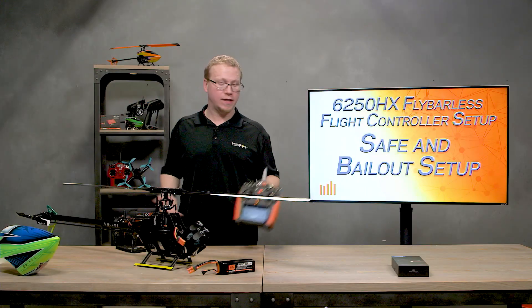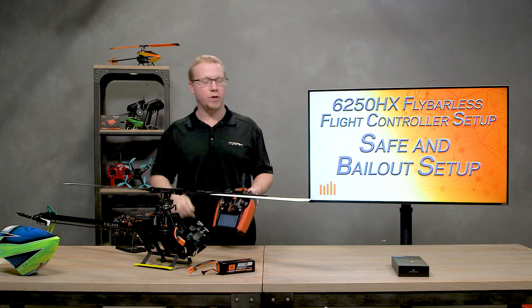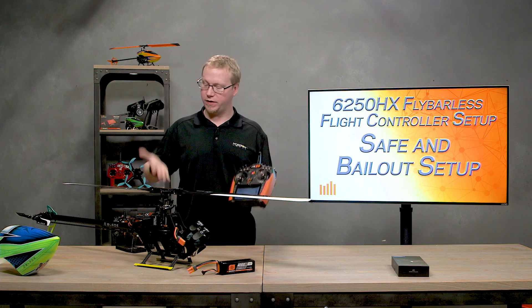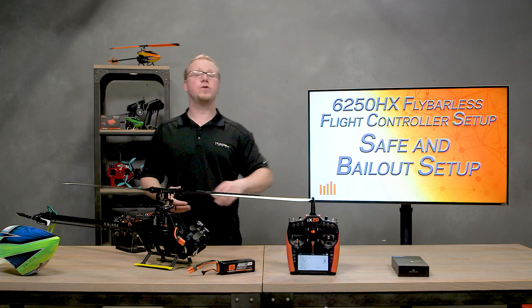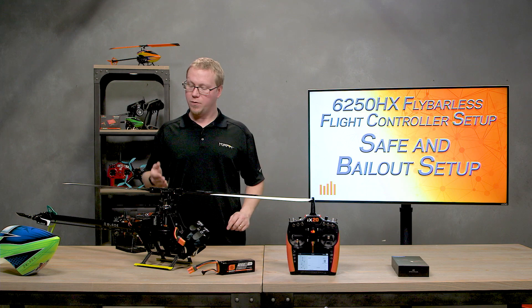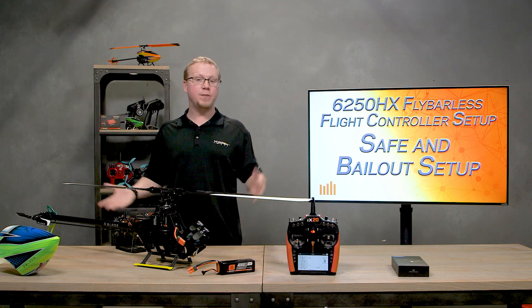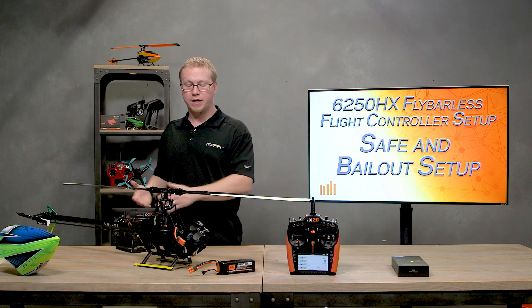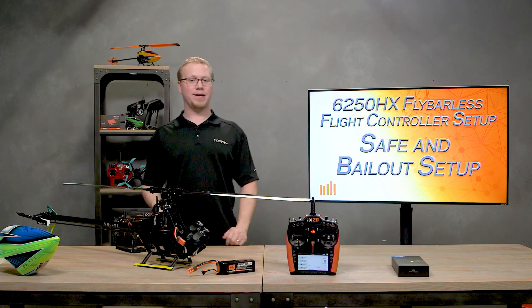And there you have it — that's how to set up a safe stability mode and a panic bailout mode on your Spektrum radio with the 6250 HX flight controller. Stay tuned for our next video where we'll cover smart technology integration with Avian speed controls and the 6250 HX for seamless telemetry including head speed, current, battery percentage, and more. Thanks for watching, see you next time.